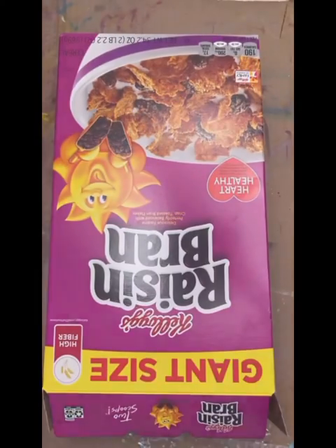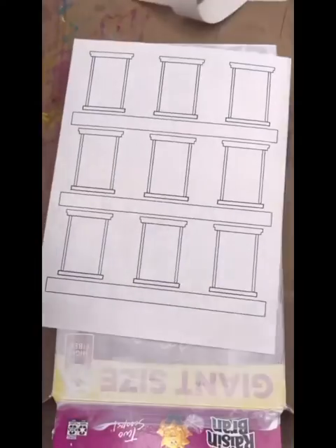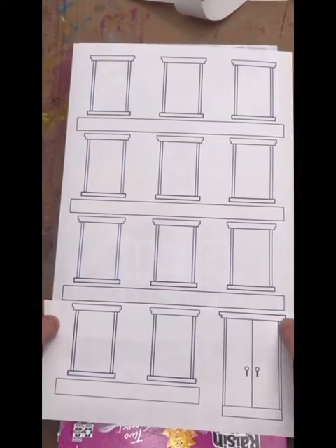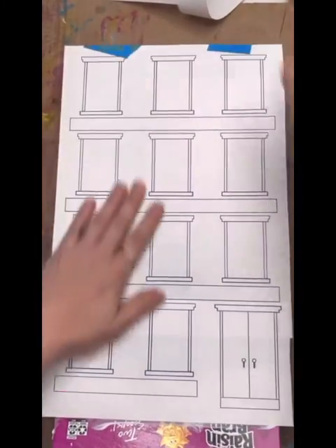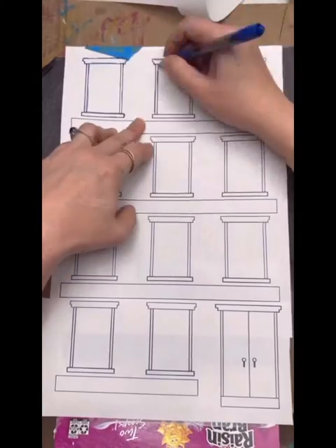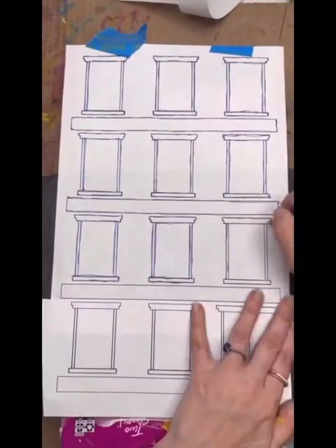For our graystone building, gesso a giant-size Post cereal box, then get out your downloads. You're going to cut the bottom so that it fits underneath and lines up at the bottom of the cereal box. Line it up in rows with the upper windows, then tape that together, hinge it in place, and transfer it with your graphite paper. This is the footprint — this is so you know where all your windows and doors are going to go. The other piece will go on top and you'll transfer that later.